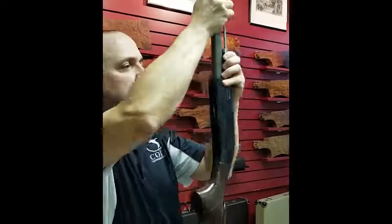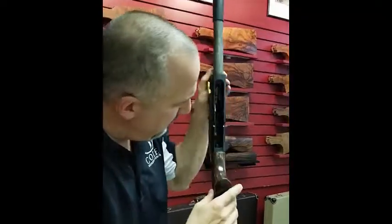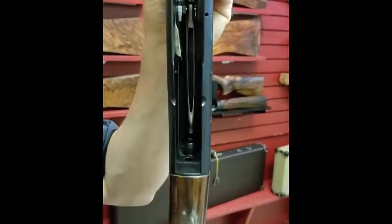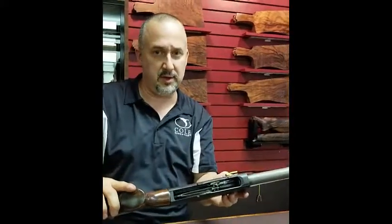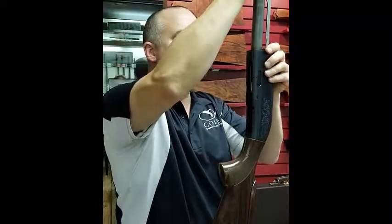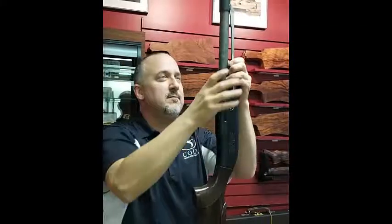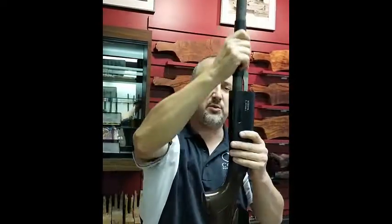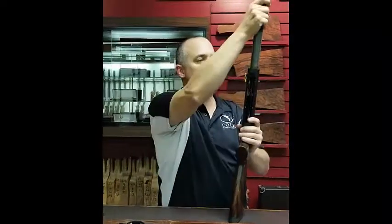Slide it in — don't force anything, sometimes you have to wiggle it in a little bit. The connecting rod might be a little bit harder to see, but the end is going to go right into the recoil spring guide. Get good light on that. Make sure it's lining up correctly. Then insert your bolt handle, and that goes back.